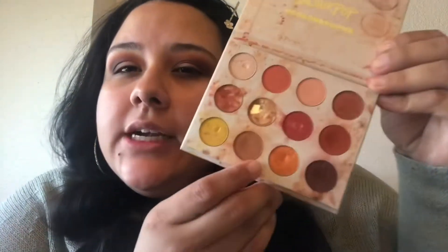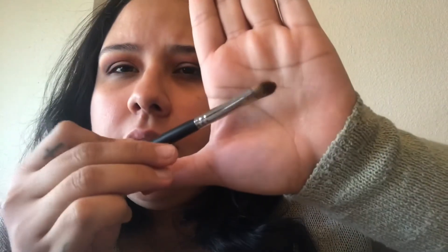I'm just going to go back with the brush I used for the first color and blend the two together so it doesn't look so harsh. Now that they're both blended, I'm going to take this orangey shadow and apply it to the lid with a little flat brush.